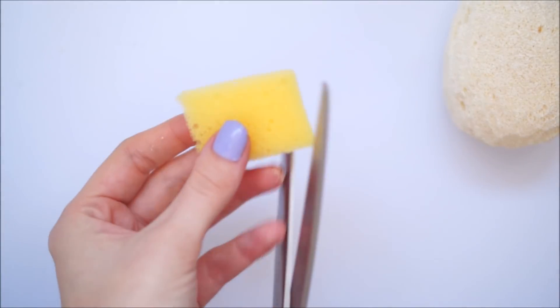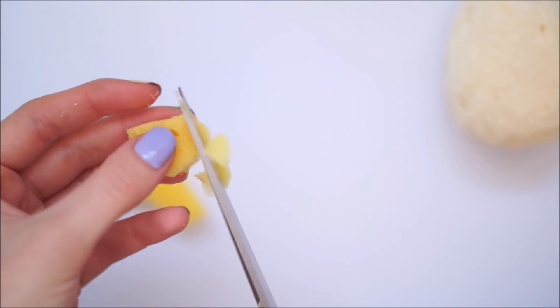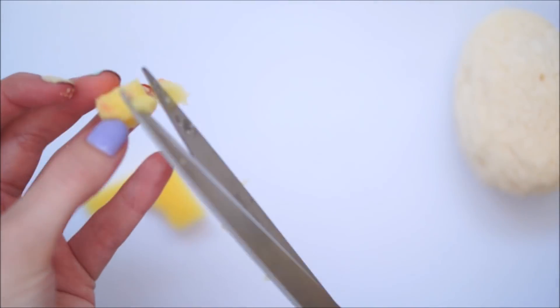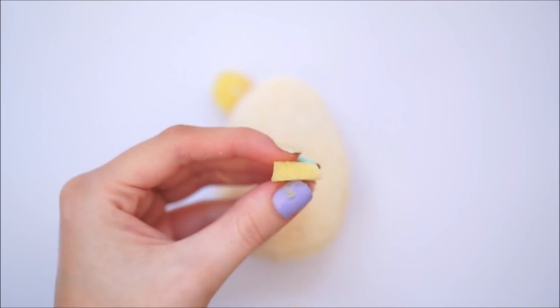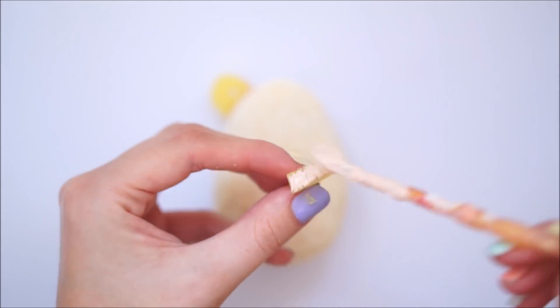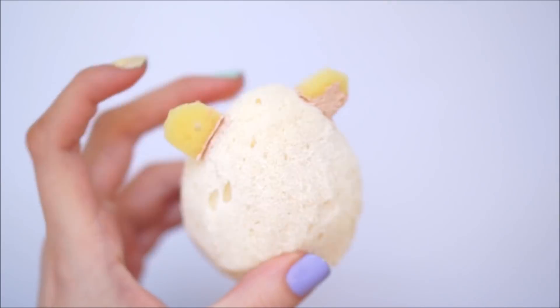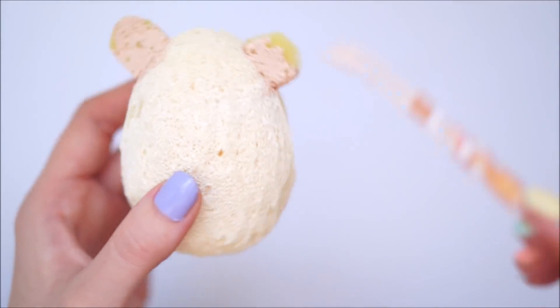Once the whole thing was painted white and left to dry, I cut out some little ear shapes from more sponge — I made two of these. I stuck them on with some puffy paint mixture left over from making my hot cross bun, which I'd kept in an airtight container, and then coated the ears once with that colour.